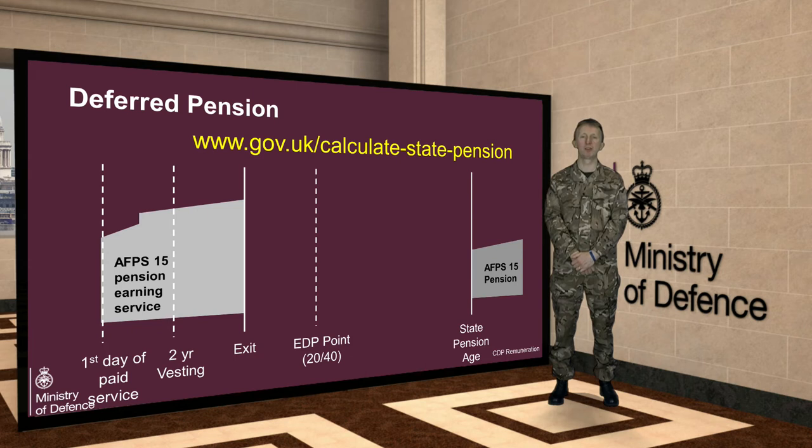You will not get an automatic lump sum when you begin to draw your deferred pension under the new scheme, but you will have the option of giving up or commuting up to one quarter of your annual pension in order to raise a lump sum. This will be at a ratio of 12 to 1.